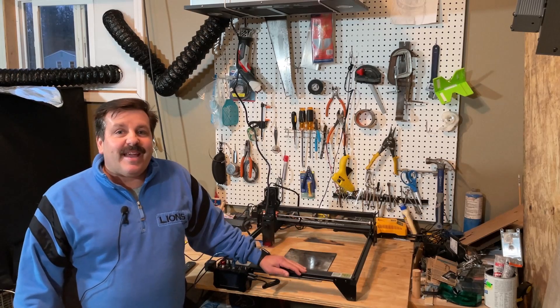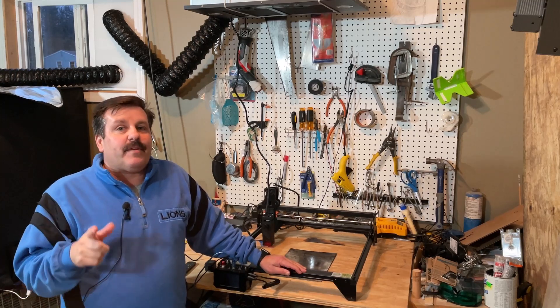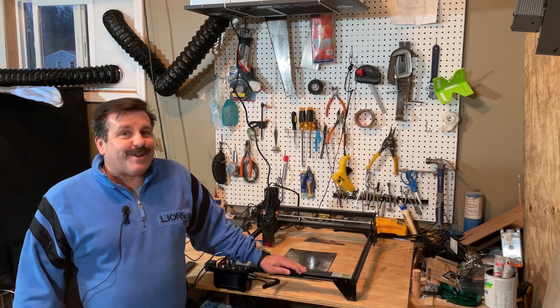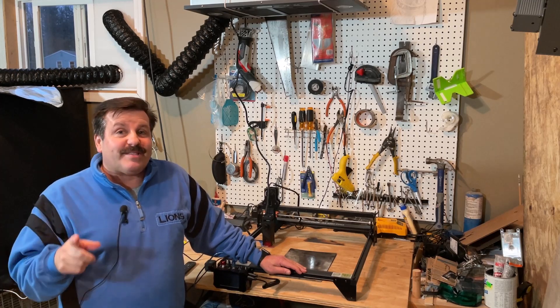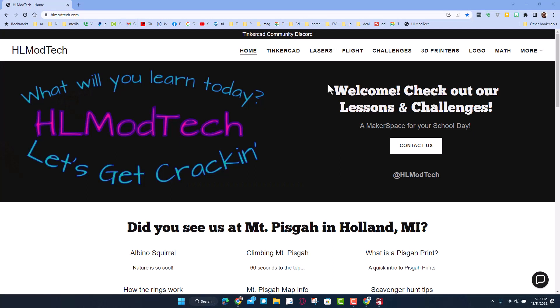Good day friends, it is me HL Mod Tech and I'm back once again with the Adamstek A5 M50 Pro. Today we're going to cut a cool little copter with the laser, so let's get cracking.